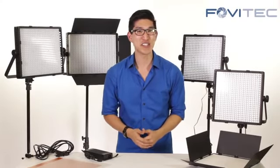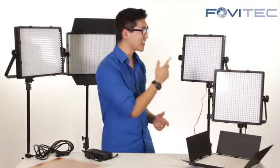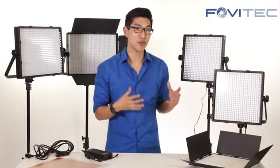Hi and welcome to Fova Tech TV, your station for photography and video product overview. Today we're going to be looking at the daylight as well as the bi-color LED panel systems. This is one of those products that's great for both professionals as well as beginners because it's a really easy to use system.